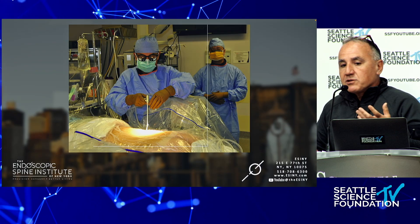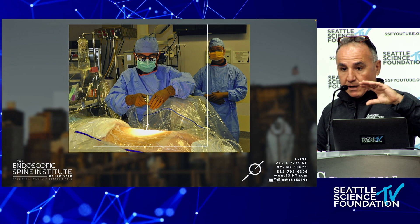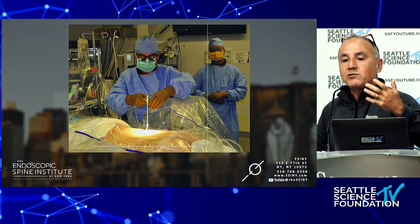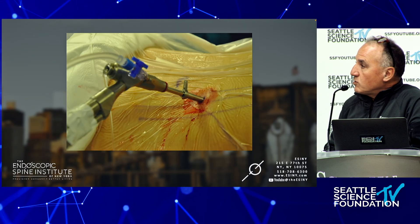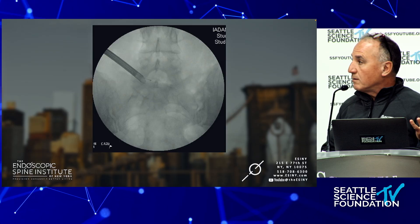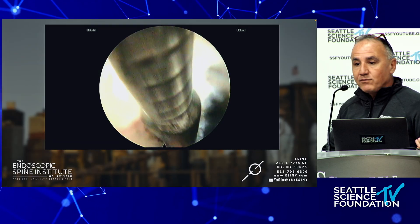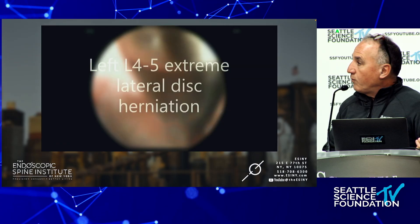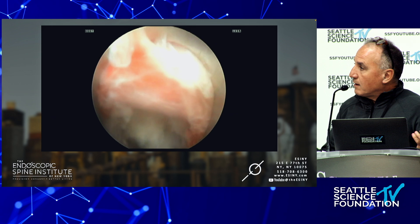My goal 20 years ago — back when you'd go to Blockbuster for a videotape — was to turn this into a dental procedure. You don't go to the dentist and get put to sleep most of the time. The scope is small; I tell patients it's the size of a number-two pencil. That's going to go into the foramen — here's the exiting L5 nerve root, and I'm going to take out that disc. This is an extreme lateral L4-5 disc herniation, which would be a difficult case for open surgery, but it looks exactly the same endoscopically.